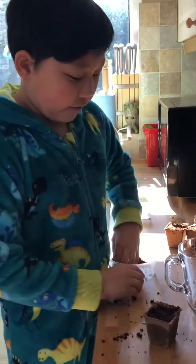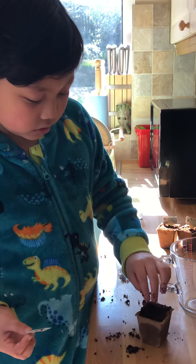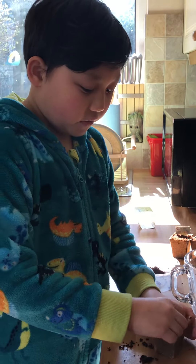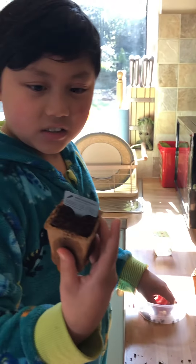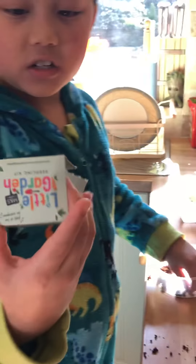Soon you'll watch it grow. After you put this little stick in — I'm just adding a little bit more dirt to make sure it's under the dirt — then you put this label on. If you look, you can see we've done some chili peppers. You can buy these little pots at M&S, I think.